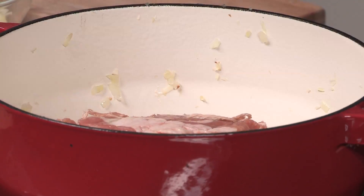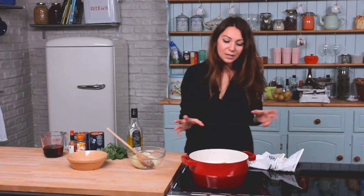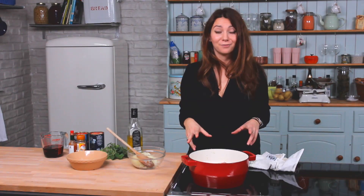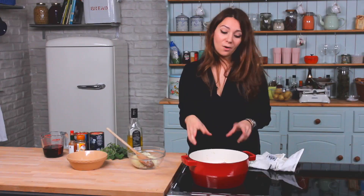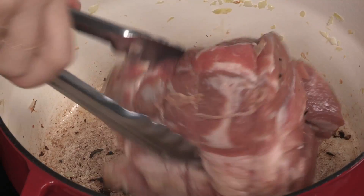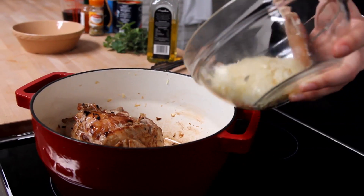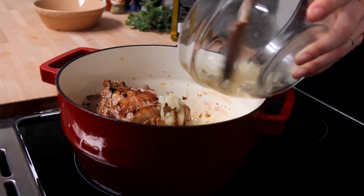Put it in skin side down, turn the heat up a bit, and you're just going to want to brown it off. It doesn't need to cook in the pan at all because we're going to be cooking it in an oven for a while. Just leave it on the stove, keep turning it, and make sure it's brown all over before we move on to the next step. Once the meat is brown on all sides, add the onions back into the pan.